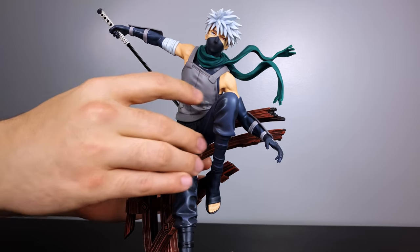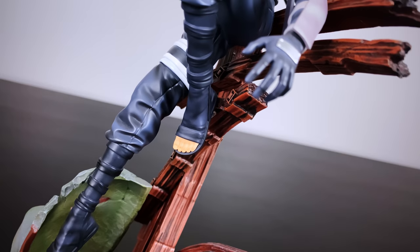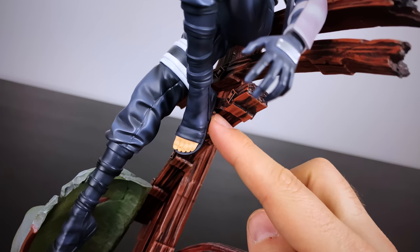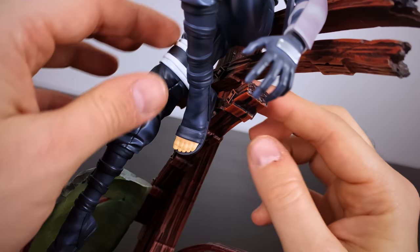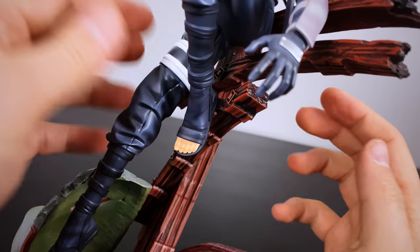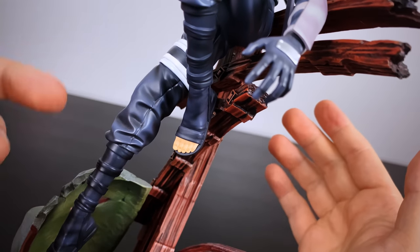I mentioned before that he had a piece that didn't fit correctly. You'll see a little hole in the right area of the wood, and then the peg that comes out of his foot — unfortunately they didn't meet together. I don't know if they just drilled it in a different place or whatever. Thankfully it doesn't really mess up the integrity of the statue; it still holds up really well.